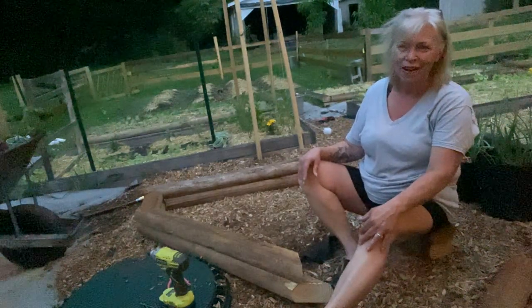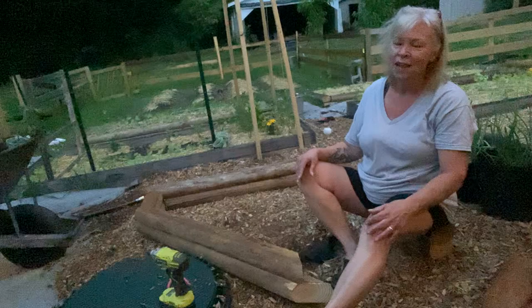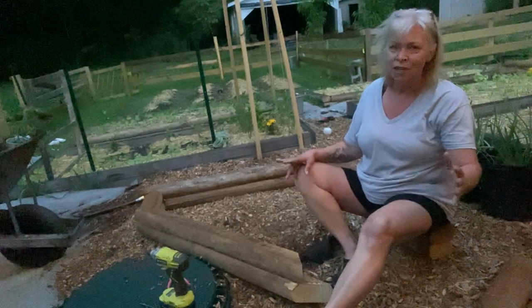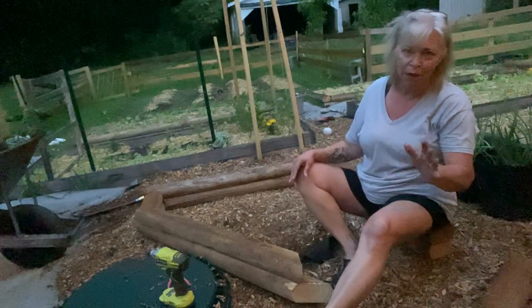Hi, welcome back to my suburban garden. I'm Sheila and it is drizzling today. I debated not doing this, but it's just a little water. It'll be fine.